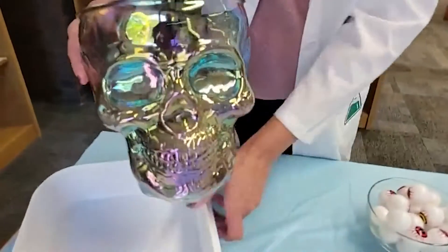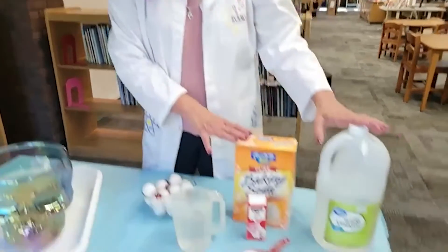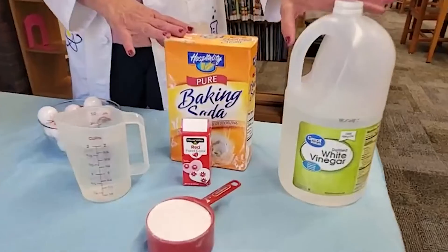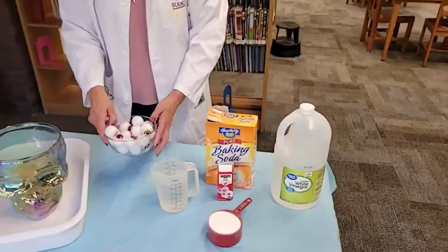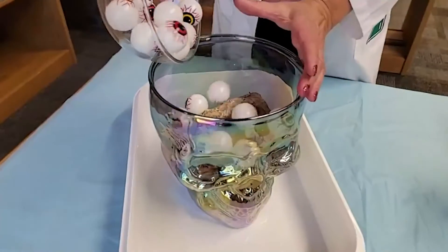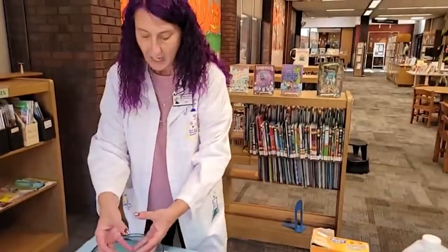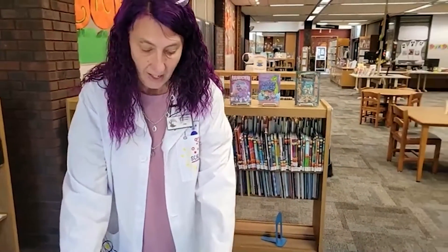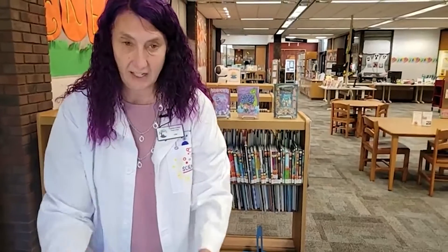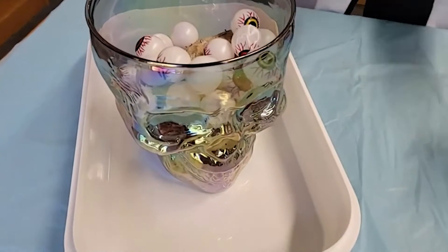You'll need some kind of container — I have this big skull. We are going to be making a chemical reaction today because these two ingredients will react and cause bubbles. Those bubbles are what we're hoping will take these eyeballs right out of the skull and over. I've got this in an extra container to collect the overflow as we make this chemical reaction.